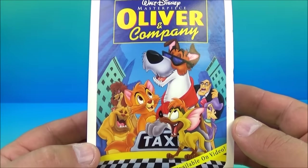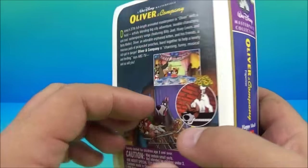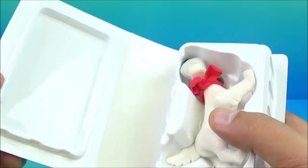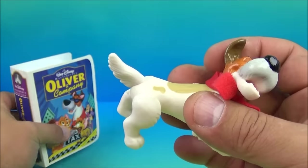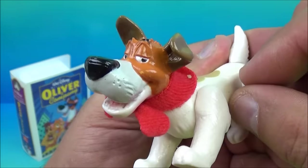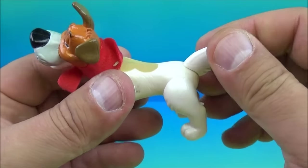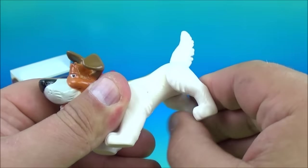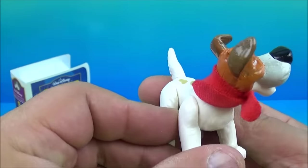Number four is Oliver and Company — another true classic, an amazing cartoon. Inside we have Dodger. He's got a cloth scarf, which is really nice. You can move his tail a little bit — it's made of soft plastic — rotate the legs back and forth, the front legs move too, and you can rotate his head.